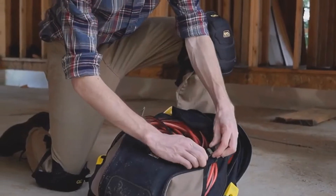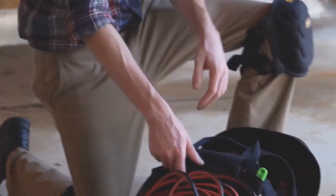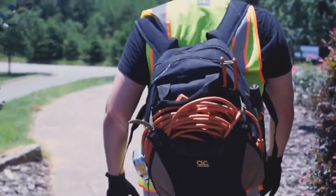This is a heavy-duty tool backpack with two main zippered compartments: one for tools and parts, and one for a cordless drill and battery.